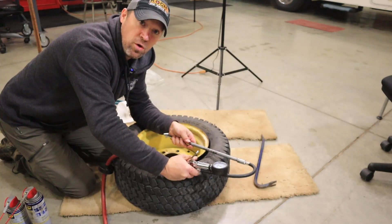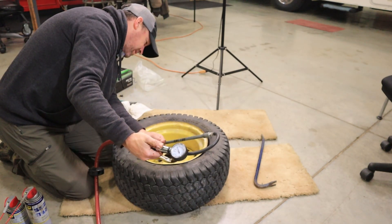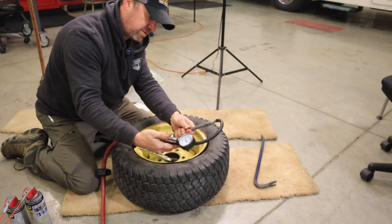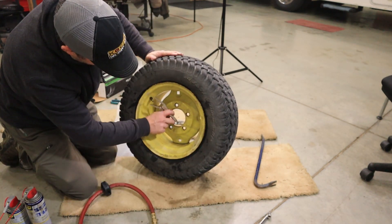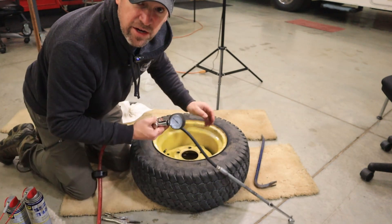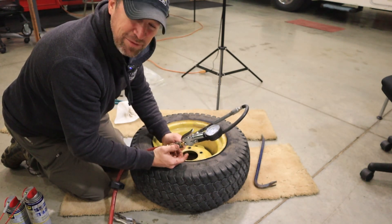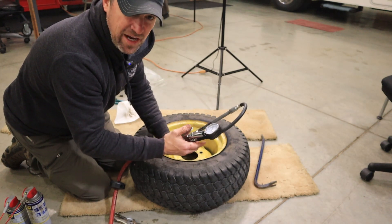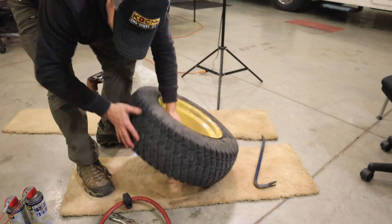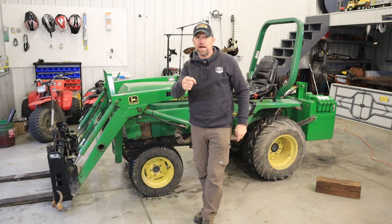Hopefully I didn't poke any holes in it during that whole process. The air escaping at first is just the air inside the tire being pushed out. Make sure your valve core is reasonably straight — you can manipulate it around. I don't hear any air leaking so I think I'm good. I'm going to pump it up to about 20 pounds — I over-inflate them a little bit because they're on a loader tractor. I've got a perfect heavy-usage test coming up for this to see if that inner tube holds up.